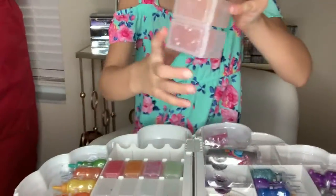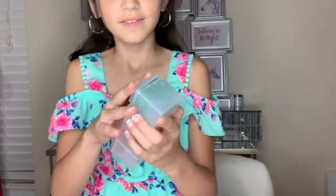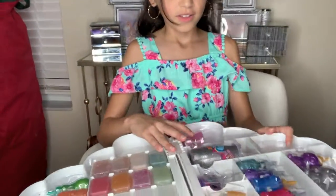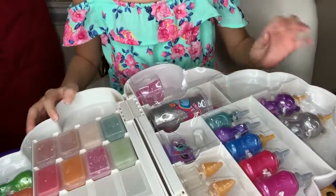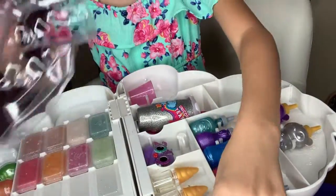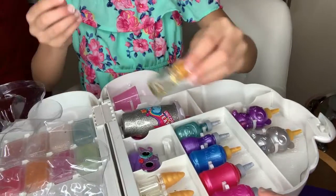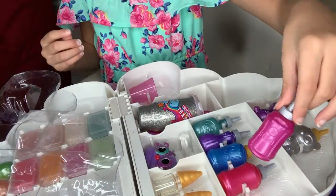The first one I made was this teal slime with these balls. Now I'm going to show you all these things that are inside. It brings these scents that you put in the slime to smell good. And these are the food colors that you put in them.